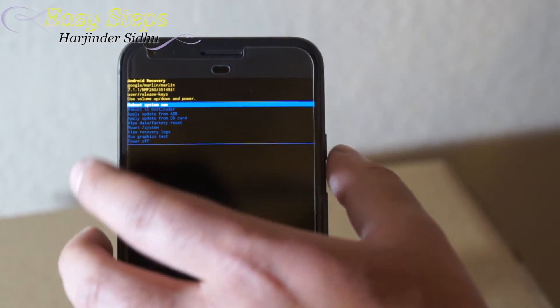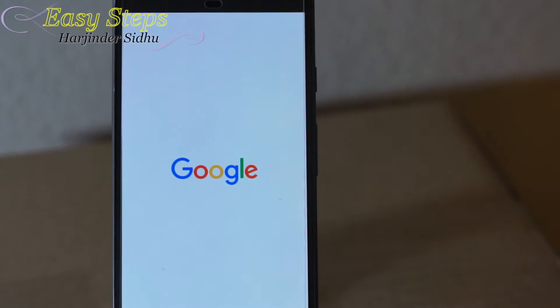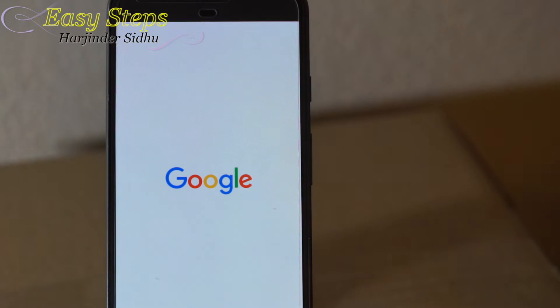Now that it's done, I'm going to hit 'reboot system now' with the power button. The phone's going to restart — it's going to take a couple minutes for it to initiate and get to the welcome screen.